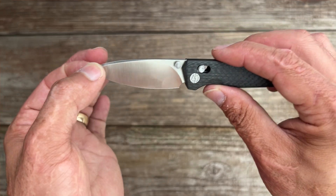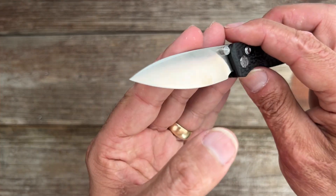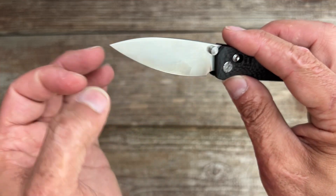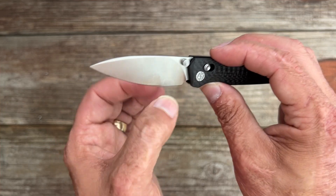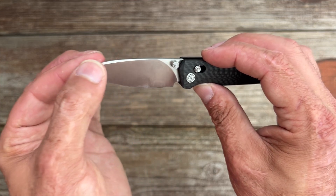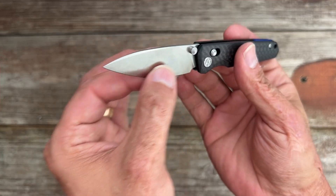You have a swedge that thins out the tip — great for very detailed precision work — and a full flat grind. They call this a hollow grind; it may be a very shallow hollow, but regardless it's ground nice and thin to around 12 thousandths behind the edge. Paired with thin blade stock at 0.098 inches, this knife should be a slicing machine, and we're going to find out.